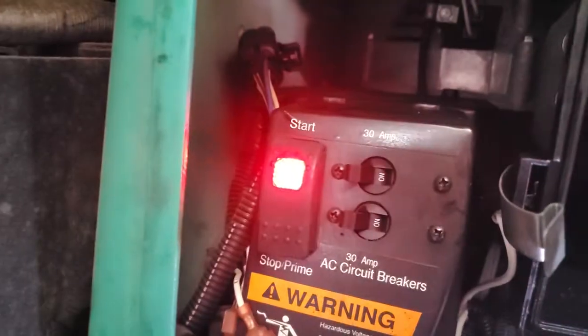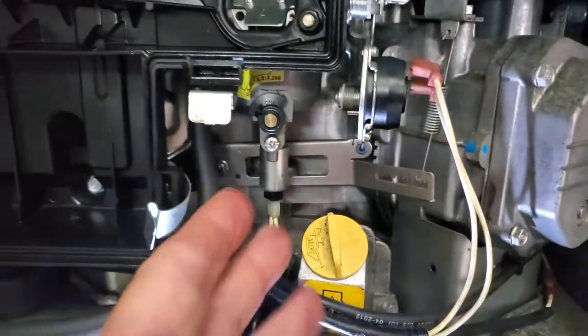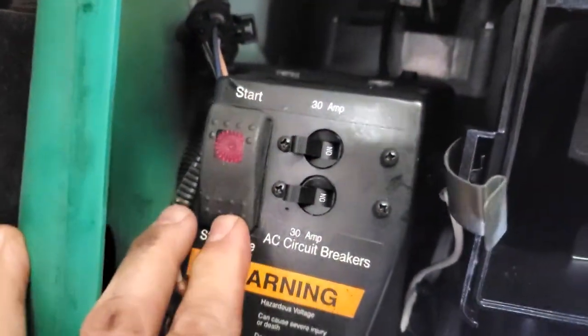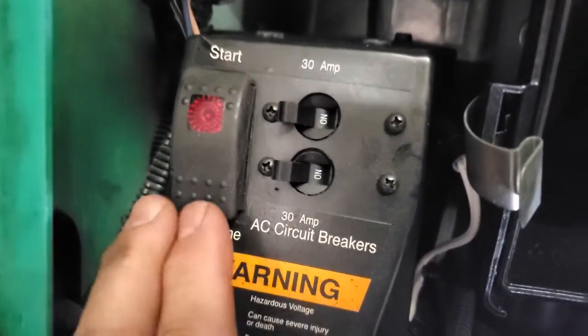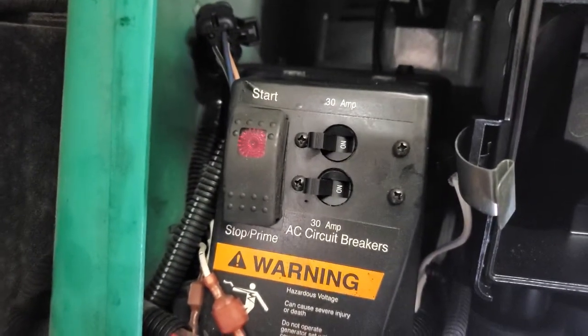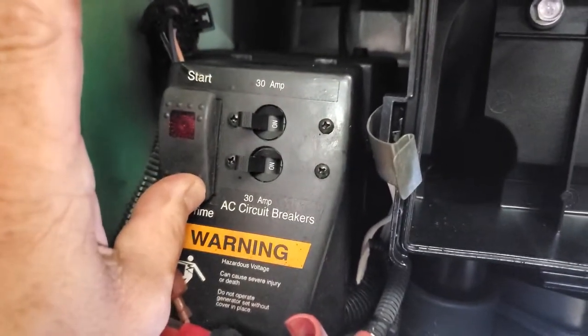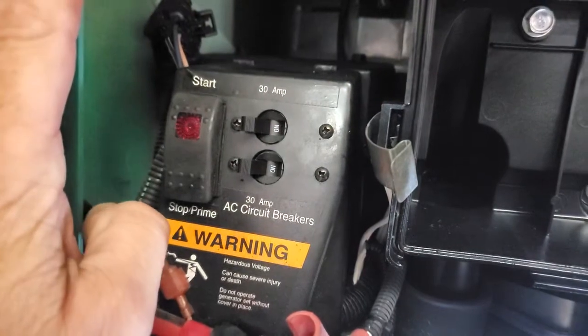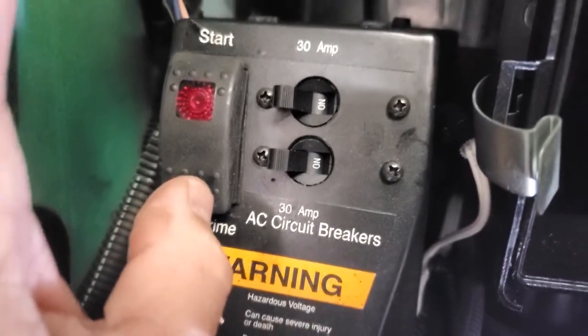I induced a fault in this one. What I did was hit this lever so it couldn't regulate the speed. Now I'm going to show you something - you hit prime real quick, then off, let go, and it's supposed to flash codes. I might have done it wrong - hold on. I messed up somewhere. I'm going to start it up again.